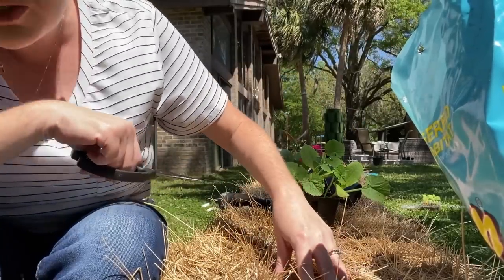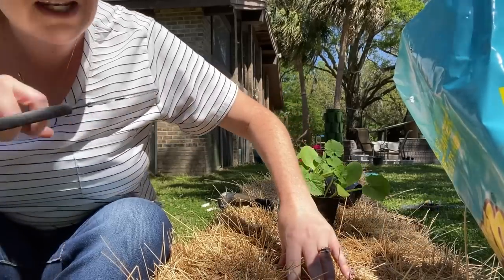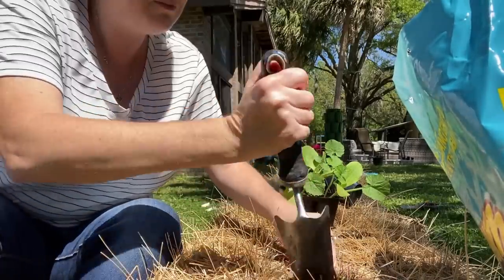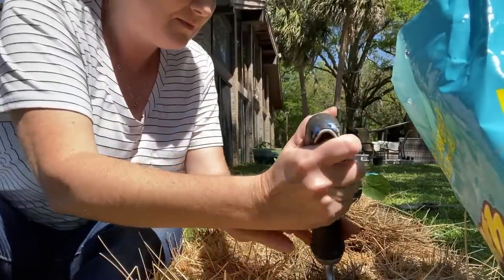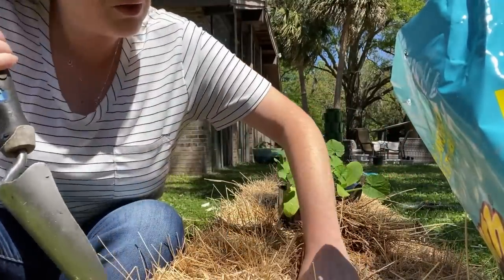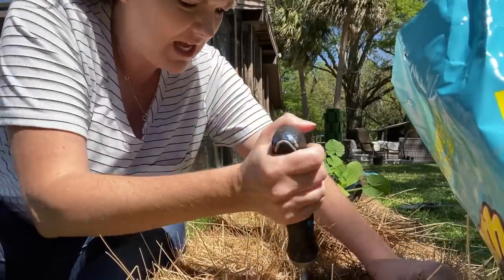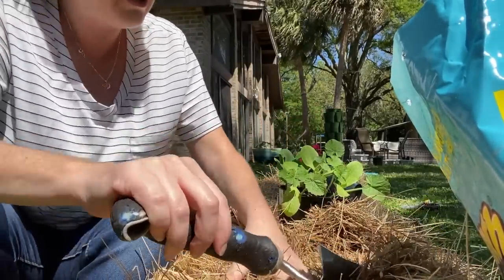So I do have a bag of soil here. Even though we are planting in the hay bales you do need soil, but not as much as if you were filling a raised bed. You just want to pry the hay bale open — you can even pull some out; you really can't hurt anything. Basically you are making a hole in the hay bale. One thing I have noticed with hay bale gardening is the pest pressure seems so much lower than whenever I've done other types of gardening — and the ultimate goal is to get some vegetables before the pests do, so that is a very nice thing about hay bale gardening.